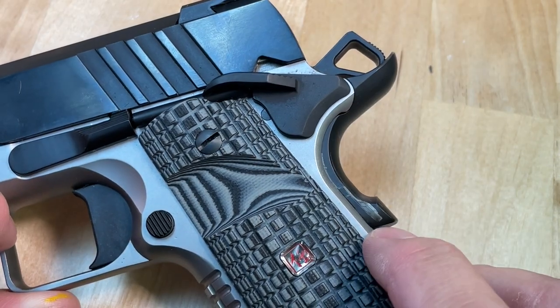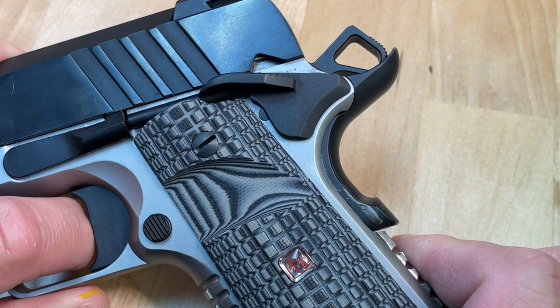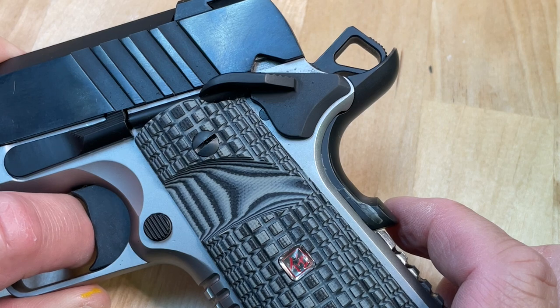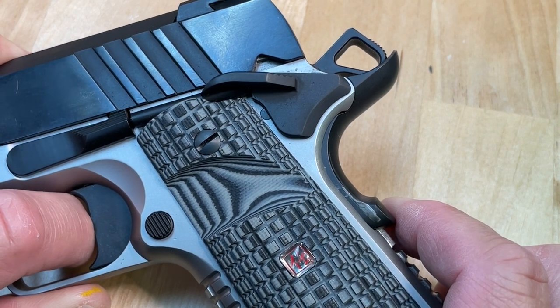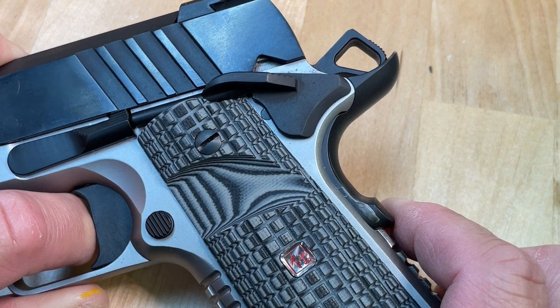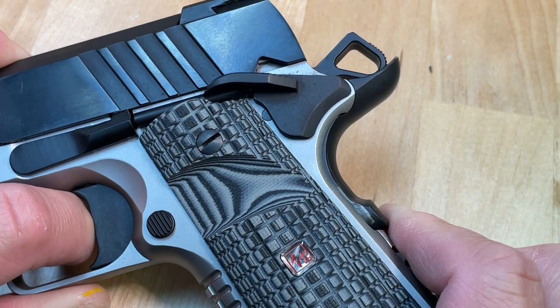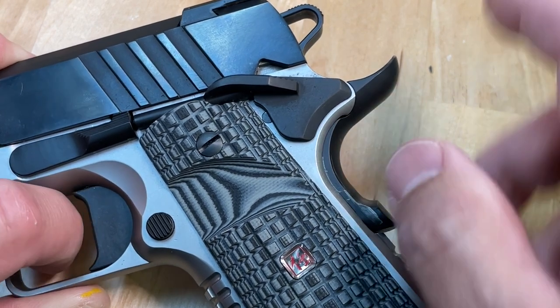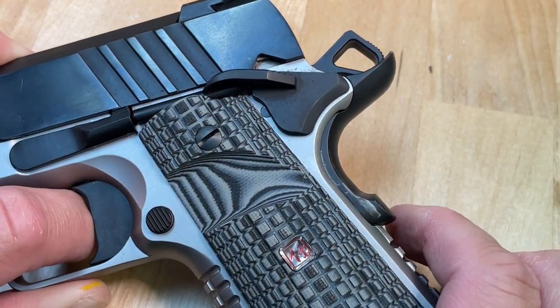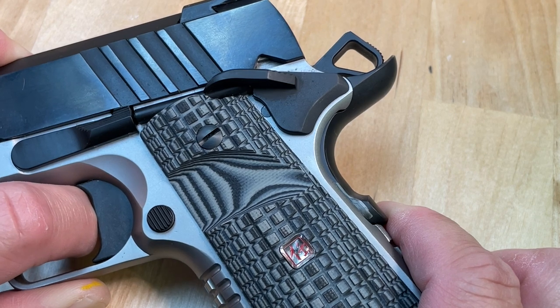Let's take a look at this — this is a Springfield Emissary 9mm, and I've got the grip safety marked with some silver sharpie. Grip safety all the way out, all the way in. The trigger is blocked at halfway in, still blocked at 90% in — it's not free until the grip safety is fully depressed. Still blocked. Look how far — it's like 90% in. All the way in. So the trigger is not free until the grip safety is fully depressed.